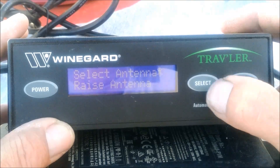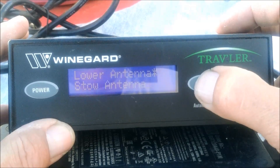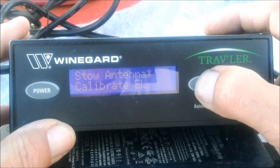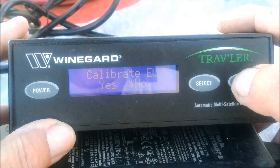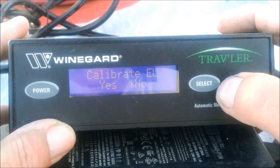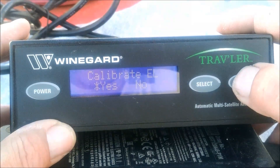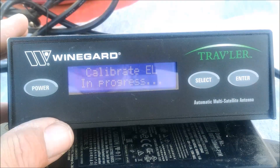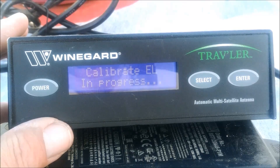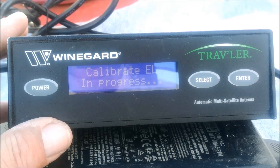Now you're in the installation menu. Hit select to get down to calibrate EL until the asterisk is by it, then hit the enter button. It says calibrate EL, yes. Get the asterisk over by the yes and hit enter. Now the dish is going to move up to the hard stop position, which is the dish folded all the way back — almost sounds like it's pointed at the sky.